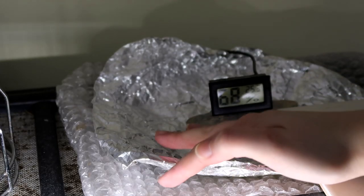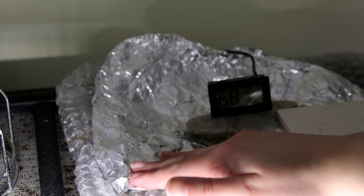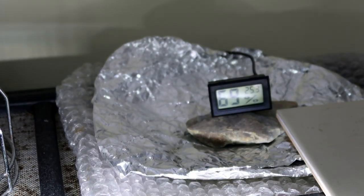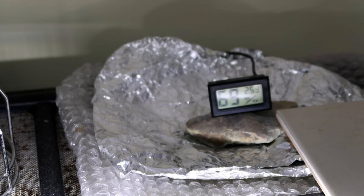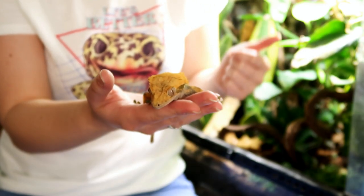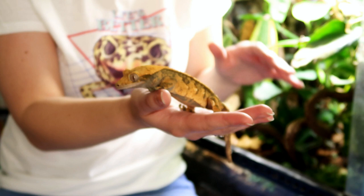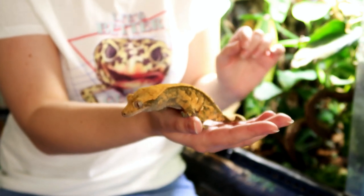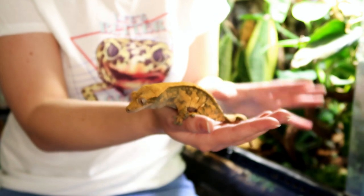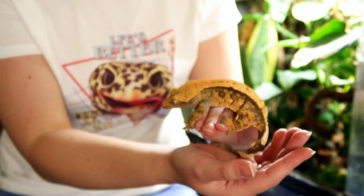Another thing you may notice on top of the tank, other than the rust — the sheer rust of every lid of every Exo Terra tank ever, even if you replace it, it rusts straight away — is some tinfoil and bubble wrap. Years ago when I first got a crested gecko, someone recommended covering up a small area of the mesh lid with this because it helps with humidity, and it really does work. With a bioactive tank it holds humidity really well anyway, but if you're having problems keeping the humidity in, I would definitely recommend this.